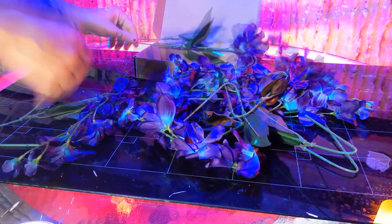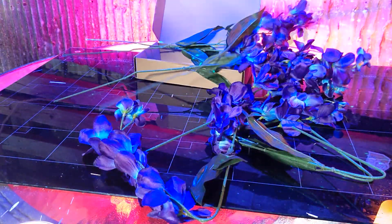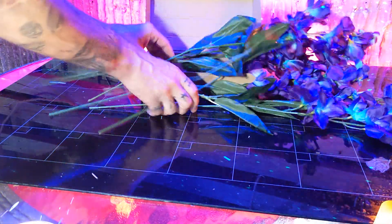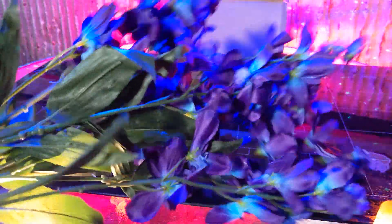When you open the box, the orchids are folded, and you'll have to fluff them out like an old Christmas tree. But after you get them all straightened out, you'll be impressed by the beautiful purple and blue shining orchids.